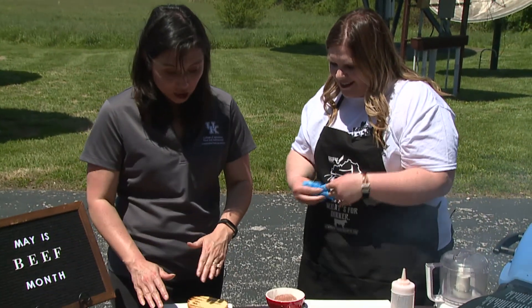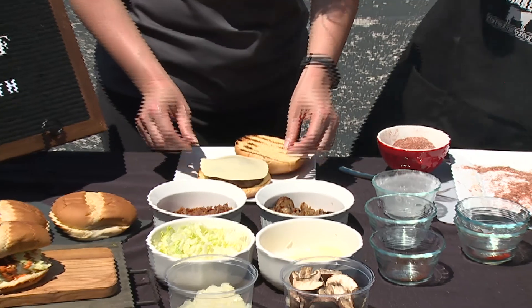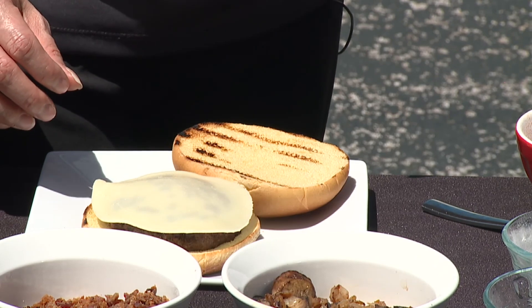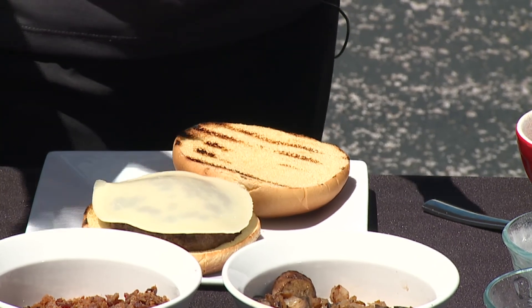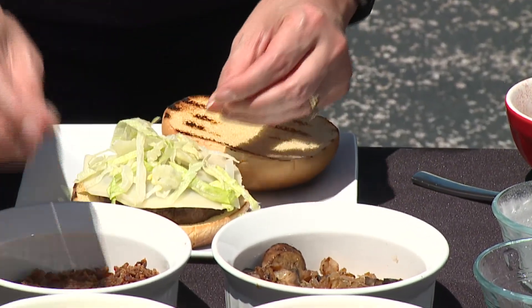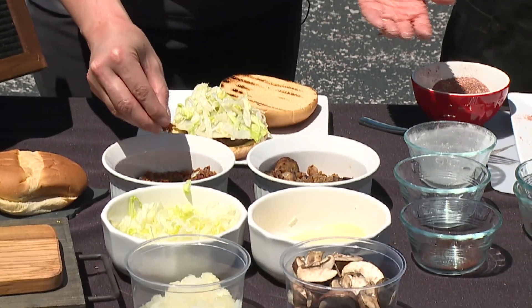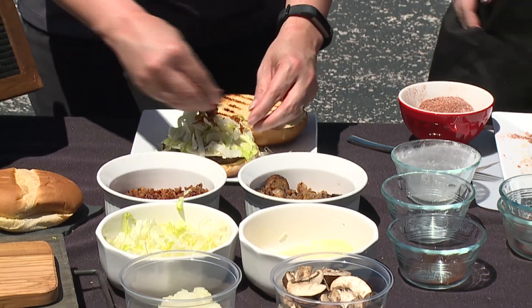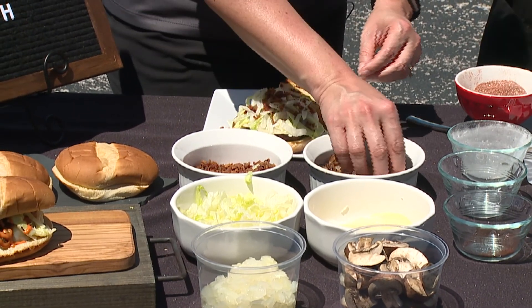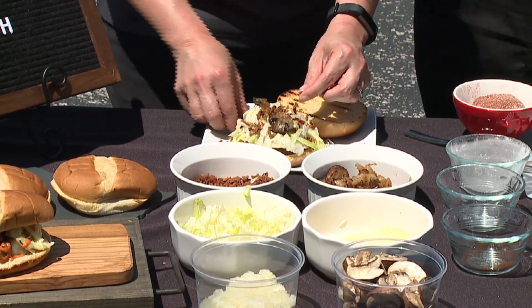We have one that's already been grilled and we're going to top it with some provolone cheese. It's a mild cheese, but it works really well. You can put it on afterwards, or wait for that last 30 seconds to a minute while the burger's on the grill and just throw it on — it'll get nice and melty. We have some shredded lettuce, some pre-crumbled bacon bits — bacon, bourbon, beef, all the B's of the bluegrass — and then we pre-sautéed some mushrooms and onions to top it off as well. So you get your serving of veggies along with your beef.